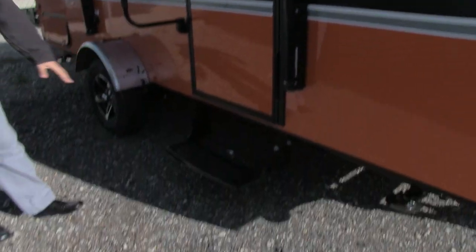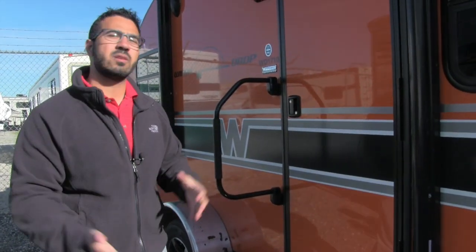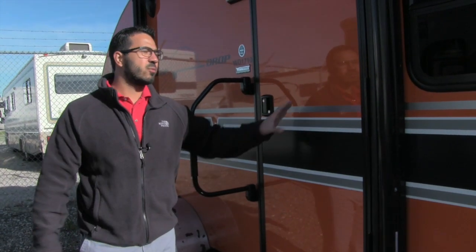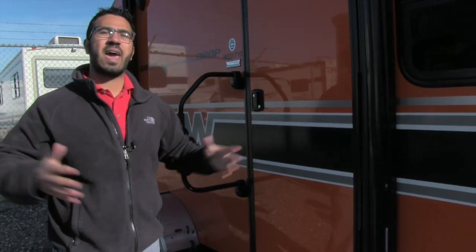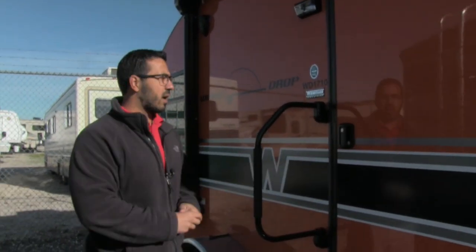Getting into the coach is nice and easy — you have one step, and that is all you need because it is a low-profile coach intended to be towed with a smaller tow vehicle. Hence it also has a six-and-a-half-foot box width, so as you're going down the road you more than likely won't need mirror extensions, because you're probably towing this with a smaller SUV.